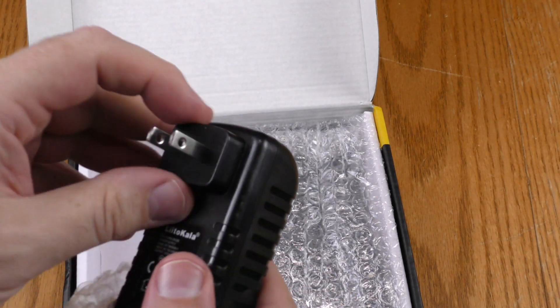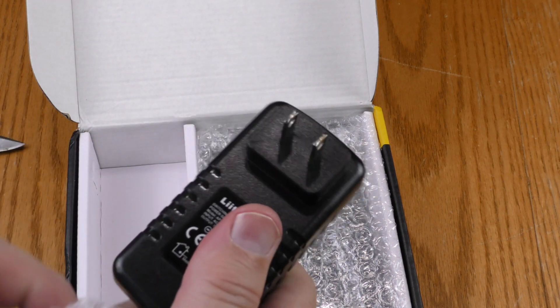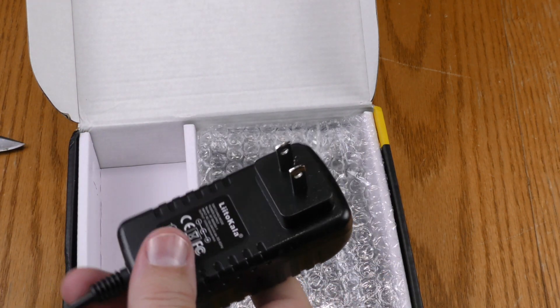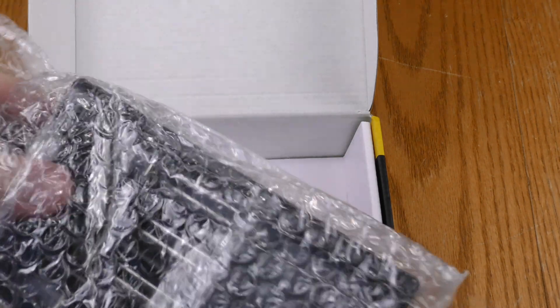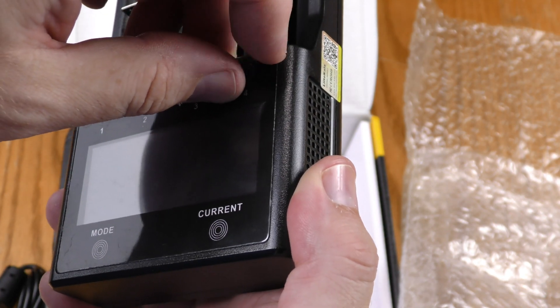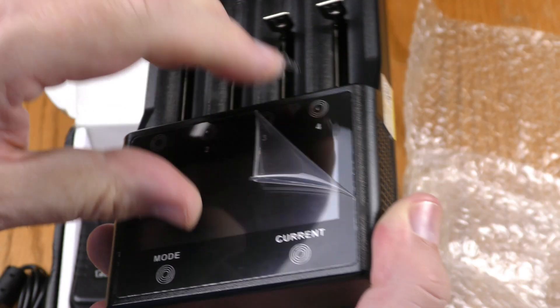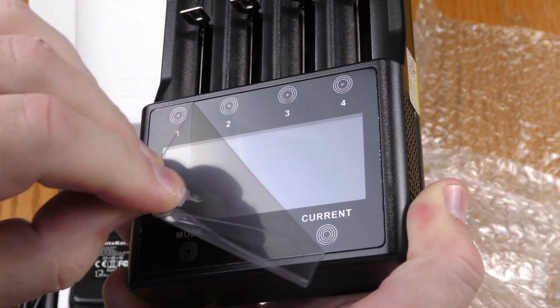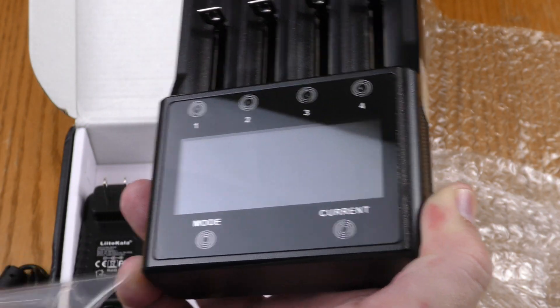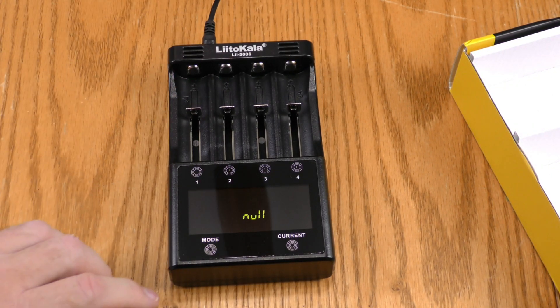I was worried for a second, but this power adapter is for a US plug. Here is the charger itself — there's plastic on it. Peeling plastic is always fun. It made a little beep when I plugged it in.